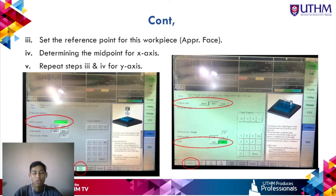Repeat steps 3 and 4 to obtain the midpoint value for the Y-axis.